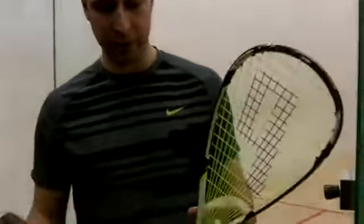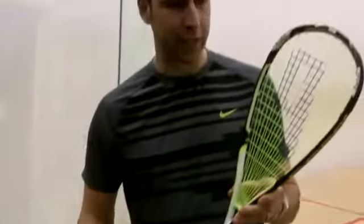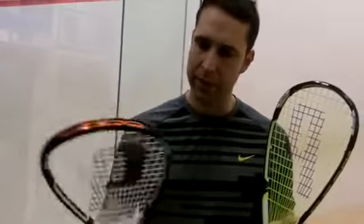This is a product review from PDH Sports on the new Prince X03 Rebel — the same racket as last year but with a brand new cosmetic. Making a little bit of a comeback as well is the X03 Tour, which kind of replaces the Speedport Tour and will sit nicely in the range.